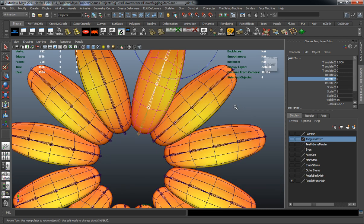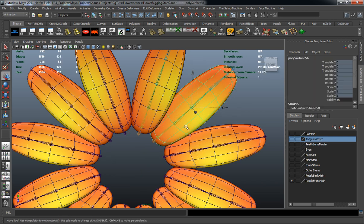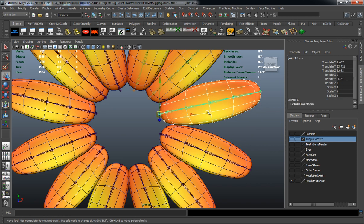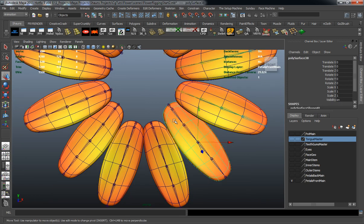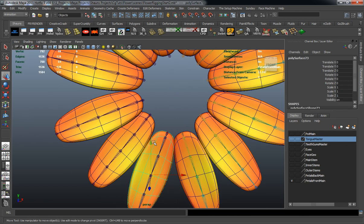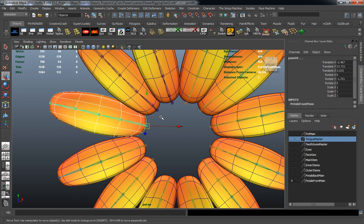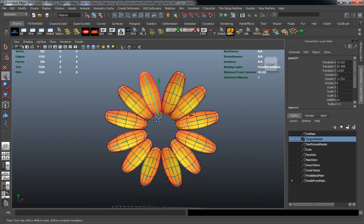We'll jump back a step and go ahead and select our next pedal, select our joint chain, hit G, and go ahead and skin that. Just want to make sure everything is working properly. Then just do the same thing — select both, hit G — just repeating that skinning command: select our pedal, select our joint chain, and just work through the process here. You can always select the joint chain and then select the pedal — either way it doesn't really matter.